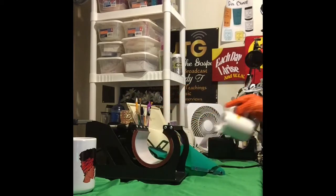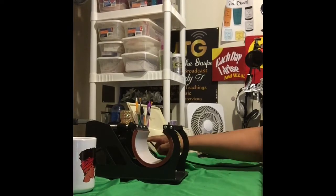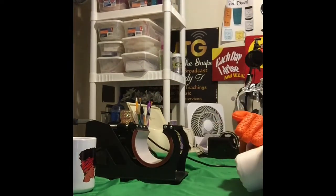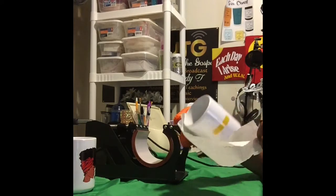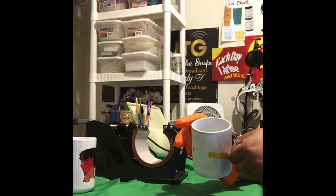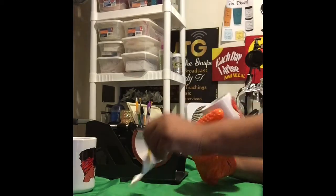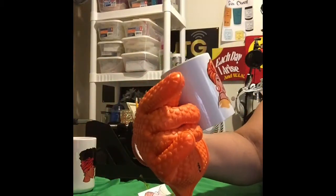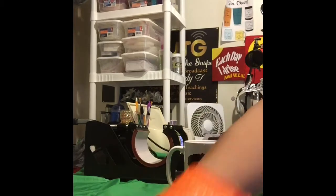I am so pleased at how this came out, I really am. Now that's the 11-ounce mug — I had to adjust the pressure on the cup press so that the 11-ounce would have enough pressure for the image to be integrated into the cup. Here I'm trying to take the tape off because I can't wait — look at how beautiful that is! That is beautiful. I am so proud of myself and so proud of the lady that gave me these instructions.